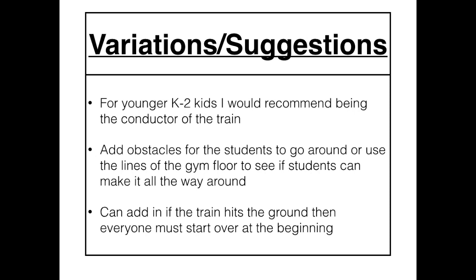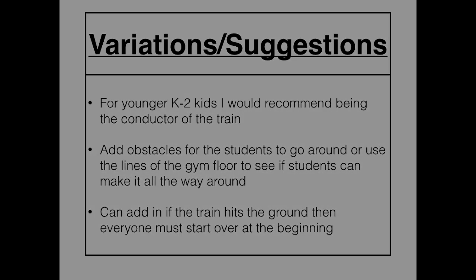And then you can add in, which is my favorite: if the train hits the ground, then everyone has to start over at the beginning. This really gets kids working together and cooperating with one another. So I hope you like this game. It is Runaway Train for grades K through 5. Thanks.